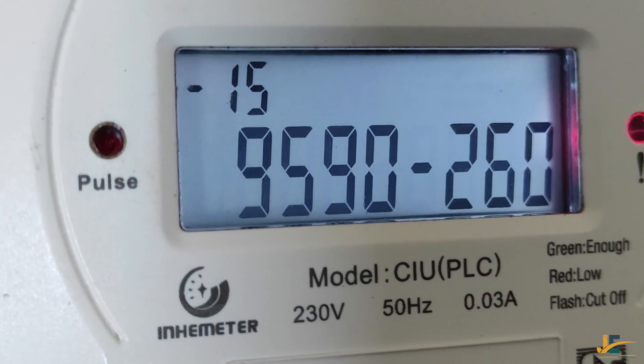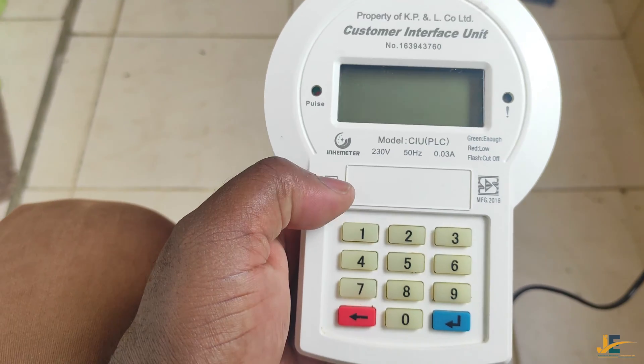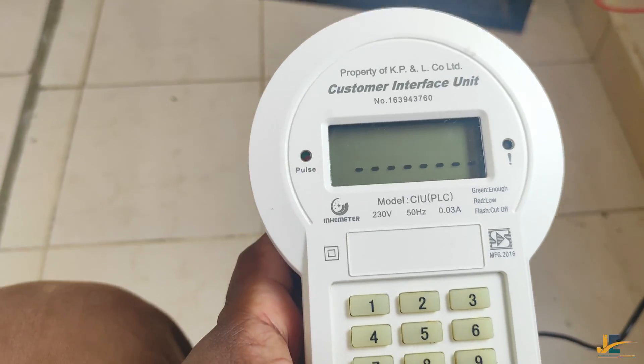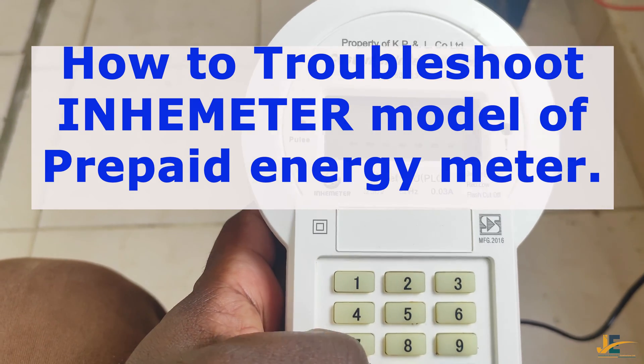In case you experience a problem or a challenge while loading your token, this is what you are supposed to do to troubleshoot.